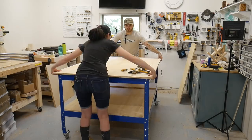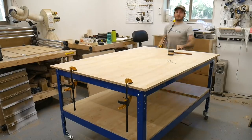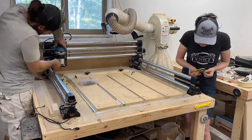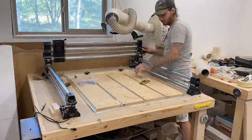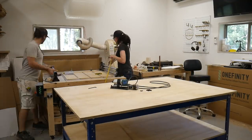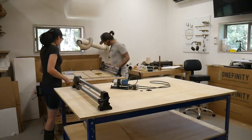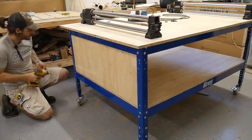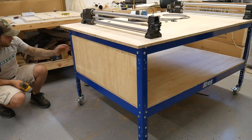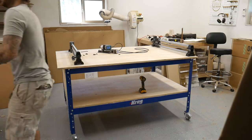Once we got that done we went ahead and attached this piece of plywood which measures 68 by 48. If you already have the Onefinity and you just got the Journeyman upgrade, you have to take the machine apart and essentially just put it back together. Just take out all the allen bolts and pull everything apart. We actually sent back the top rail to Onefinity as we no longer needed it and it didn't fit our beta machine. We also used the off cut from the plywood to close off one side of the bench.